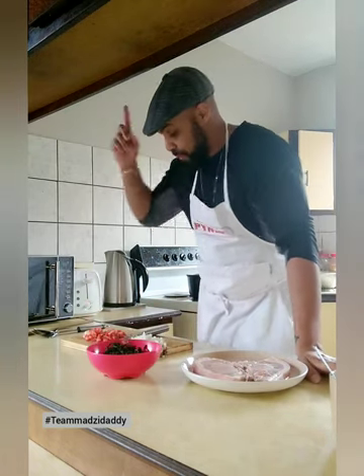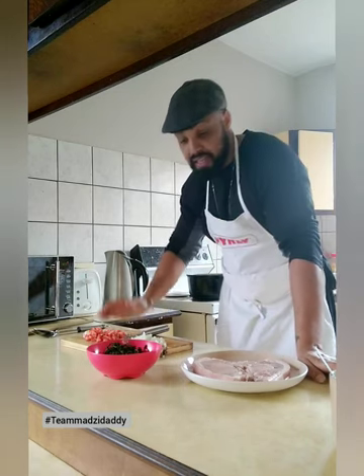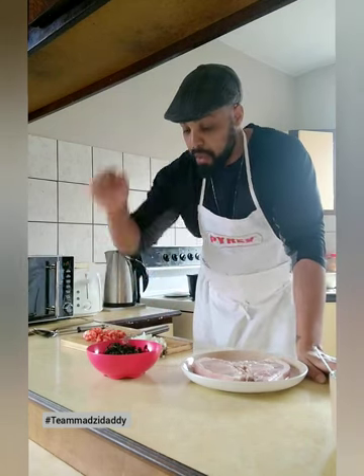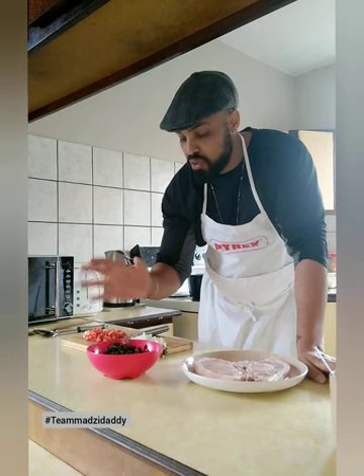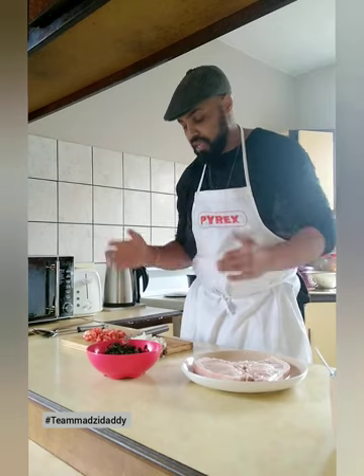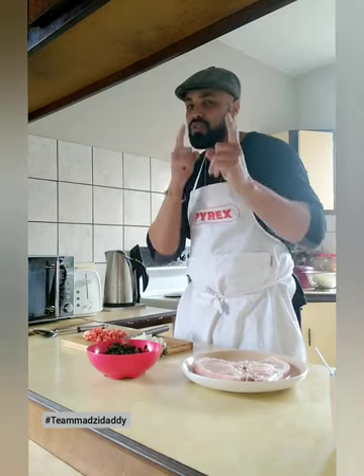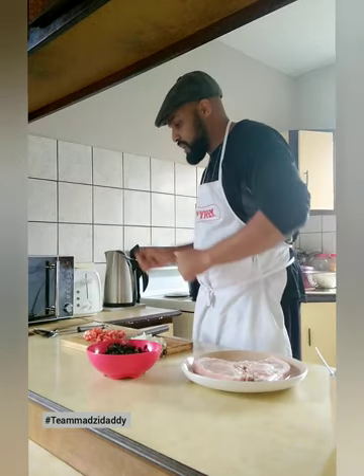I'm also gonna be using a stock cube to add some flavor to that mufushua — dried vegetable. So guys, let's get to it. I'm gonna get my pap ready to make, then I'm going to soak the mufushua for about 15 to 20 minutes. When we come back, we're gonna chuck it into the boil, make it nice and soft, strain it, and add in our onion and tomato.